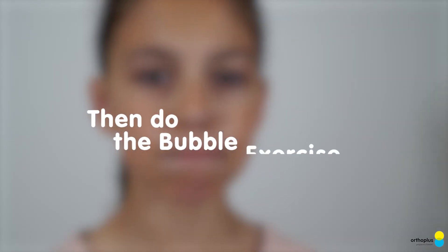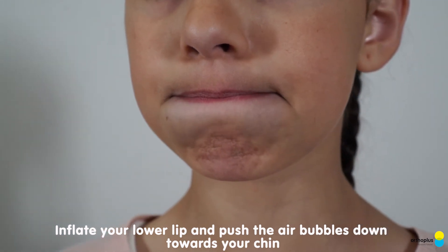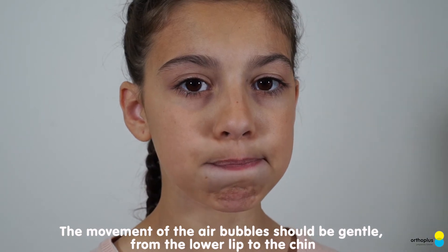Then, do the Bubble Exercise. Inflate your lower lip and push the air bubbles down towards your chin. The movement of the air bubbles should be gentle, from the lower lip to the chin.